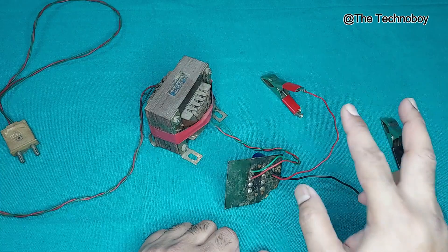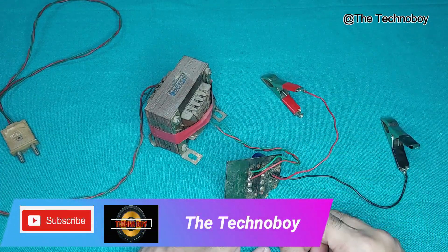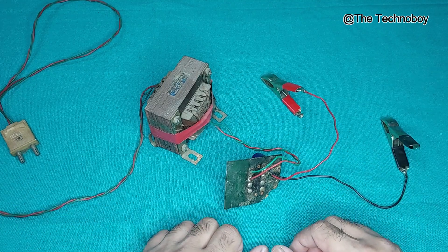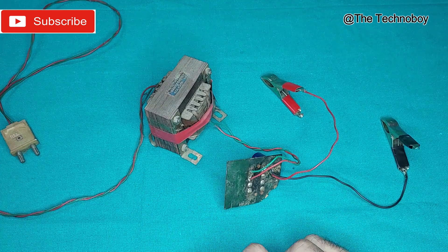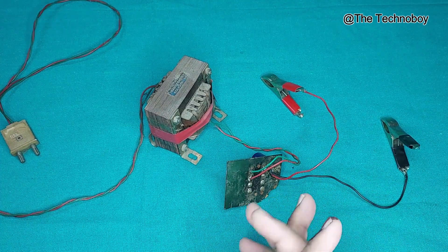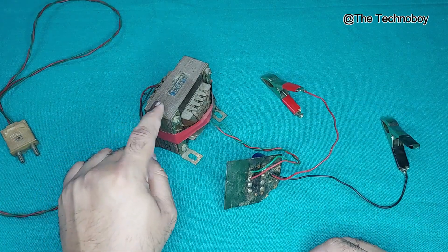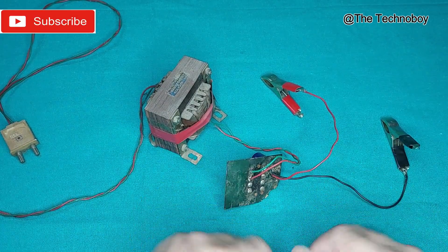So when you connect this to the battery — when this thing is on load — then the voltage would be the same; you'll get 12 volt. So you don't need to worry about that. Hope you guys understood. Later, I'm going to make a detailed video of this. I'm going to buy a 5 amp transformer and make this into a complete charging kit.